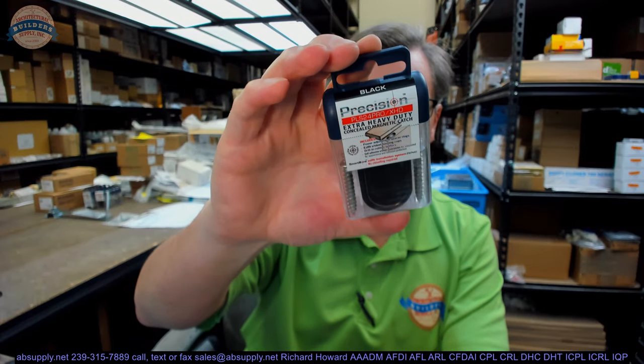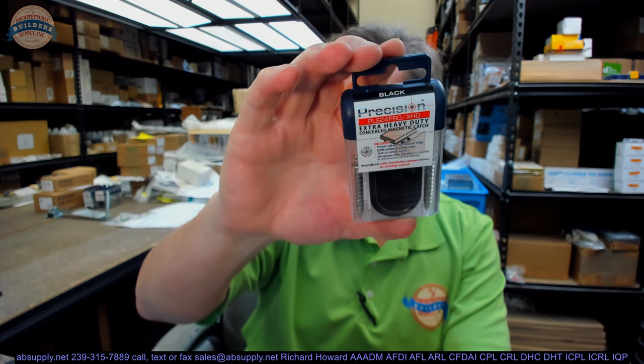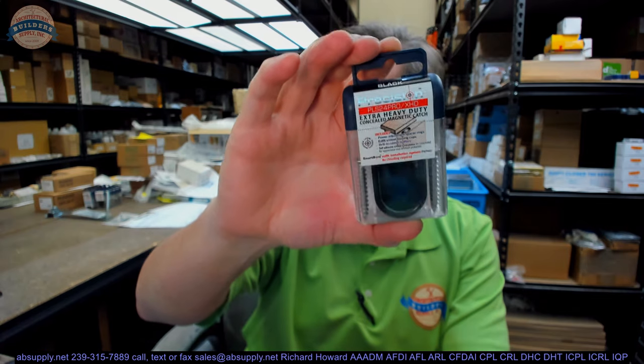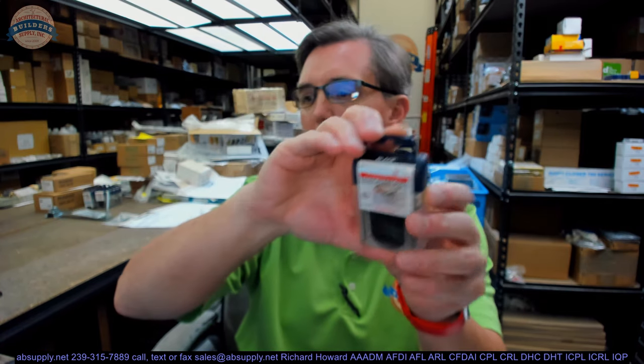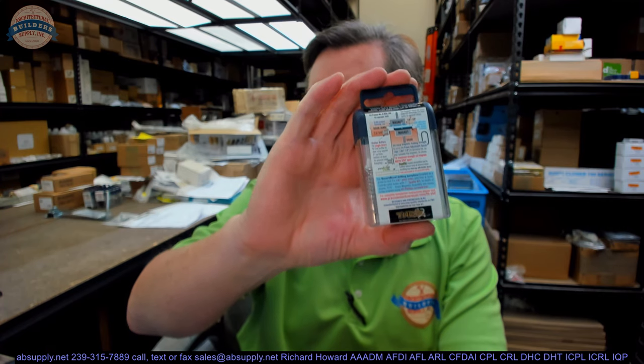Hello, my name is Rich Howard, owner of Architectural Builder Supply. This video is to bring you a closer look at the Precision part number PLS24PROXHD-BLK Extra Heavy Duty Concealed Magnetic Catch with Adjustable Strength, Black Finish.